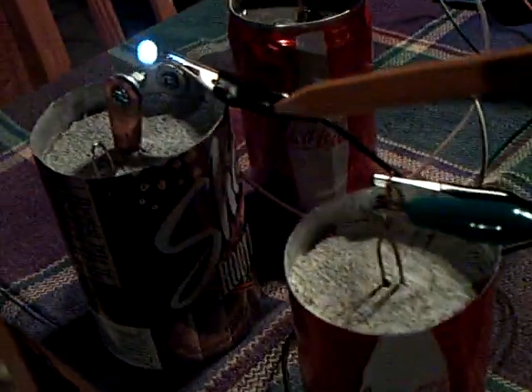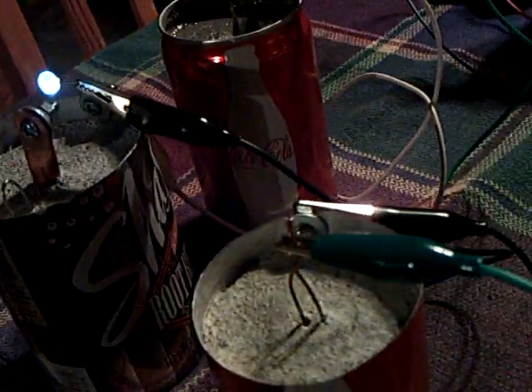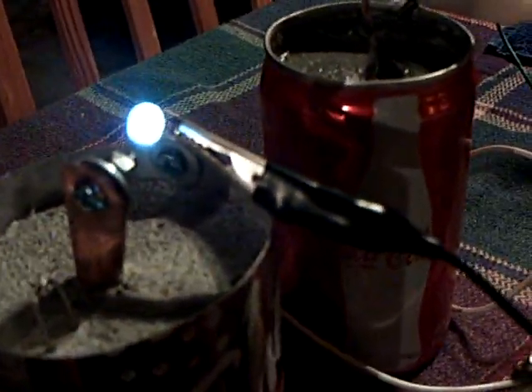I made some more of these cement batteries today and tried out different formulas with them and they're all working. The best one is the one that you specified with the white marble and the water glass. I'm using Kwikrete, which is a combination of Portland cement and sand.